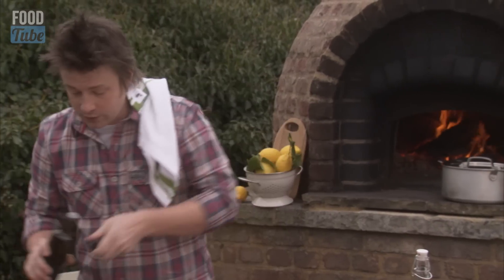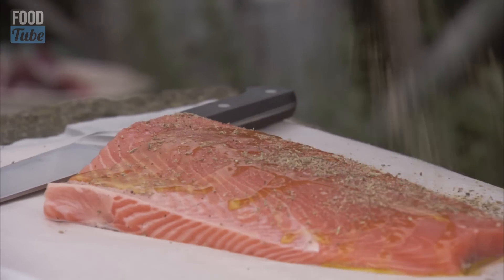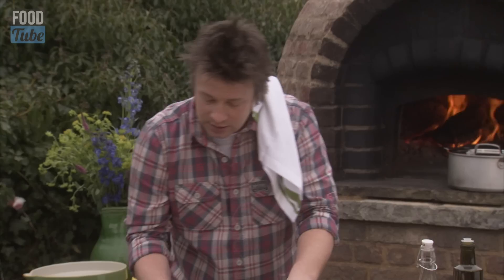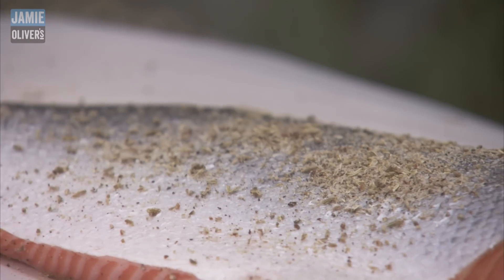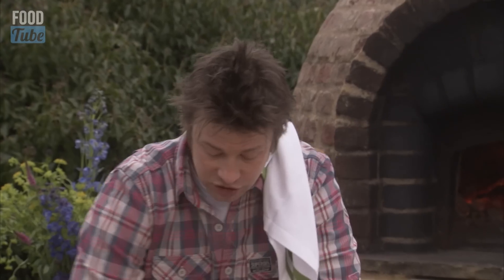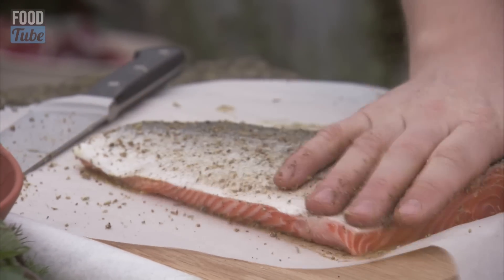Drizzle that salmon with some olive oil, then sprinkle it with half of that fennel, salt and pepper mixture. We'll do exactly the same on the other side. Now loads of people hate salmon skin - I'm going to show you how you can make people love it with a passion. It's exactly the same as roasting a bit of pork; it's about crackling, really crispy crackling.